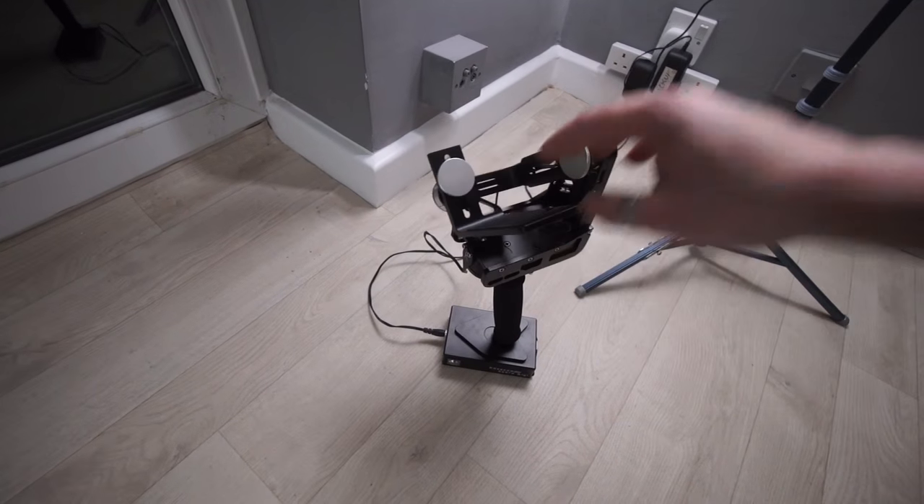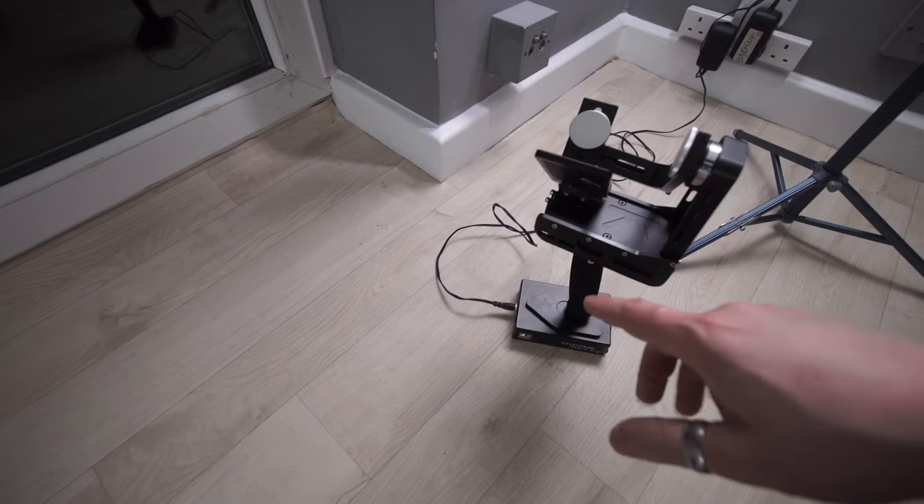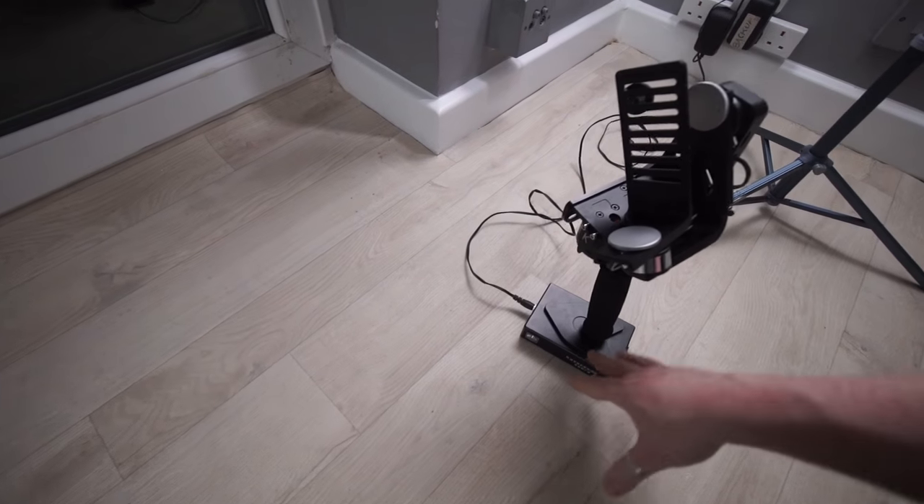Really awesome gimbal, I'll have a review about this soon. It's £270 including shipping. It has replaceable batteries, just the standard torch batteries.